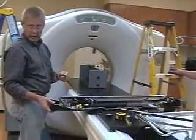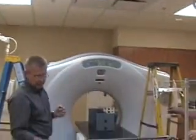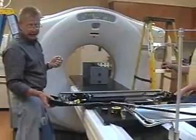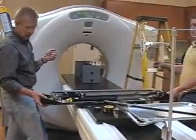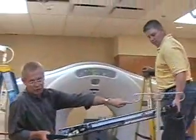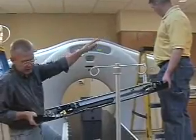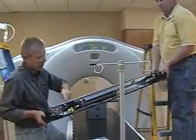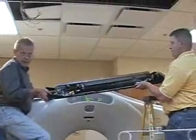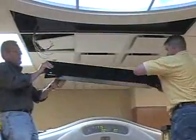Now we're going to mount the X laser to the ceiling plate. It's easiest with two people — it's a pretty heavy laser — but it can be done with one person. Make sure that the non-movable one is to the right side of the CT; the movable is on the left. The non-movable laser goes on the right.